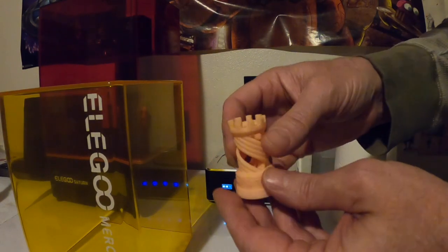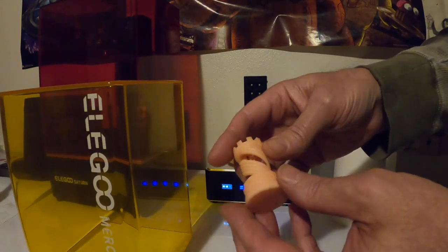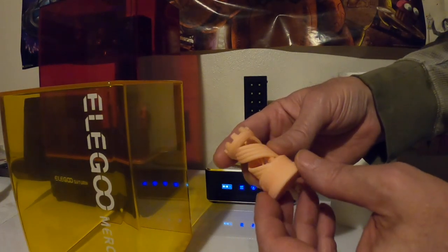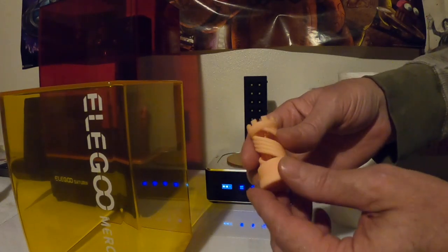All right, that printed out nice — it's nice and dry. Awesome! We can't wait to start printing out some more 3D models. We're going to join an online club that has all kinds of plans, so who knows what we'll be printing next.